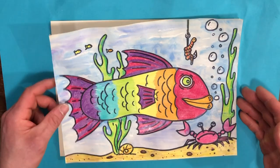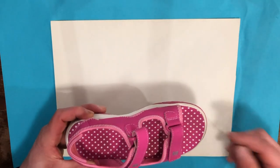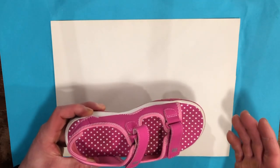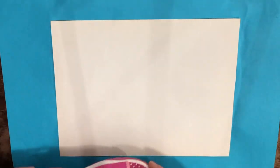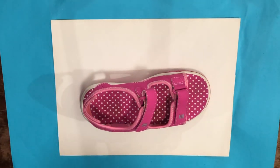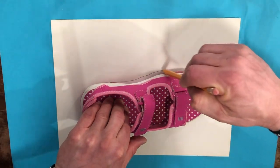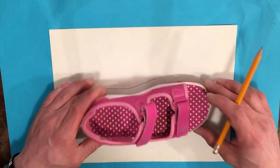The first thing we're going to do, starting with our blank sheet of paper, is take your shoe and place it on your paper in whatever direction you see fit. The area of the shoe where your toes would go — that's going to be the front of the fish. The heel would be the tail fin. Make sure you have enough room to draw the fins around your fish. I'm going to take a pencil and carefully trace, and there I have my shoe traced.